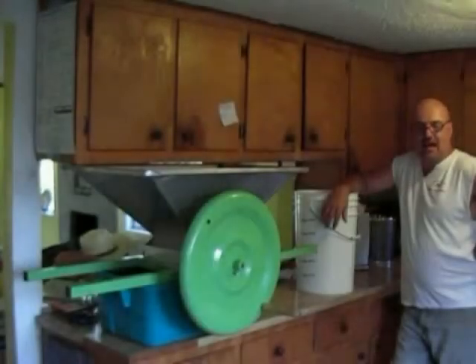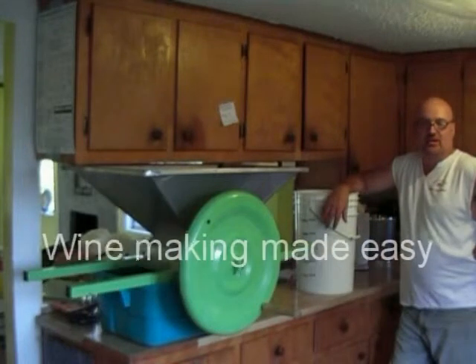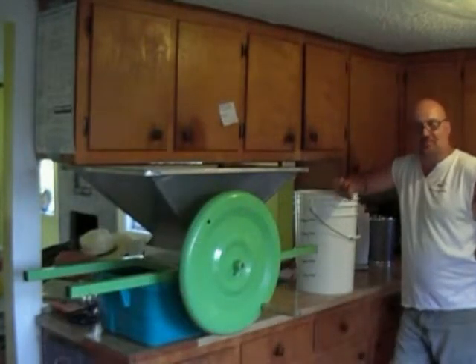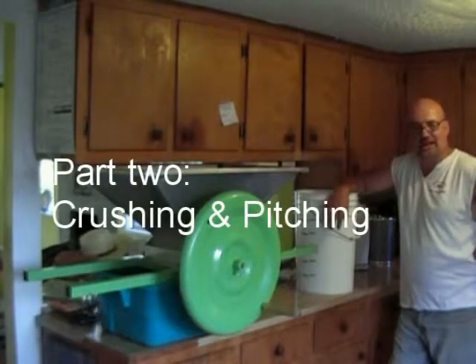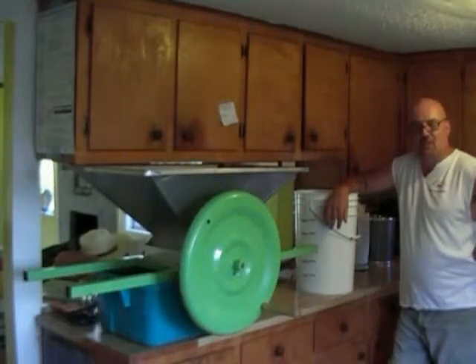I'm going to show you how to make a five-gallon batch of wine. This recipe is good for any kind of fruit, any kind of wine you want to make — it's all just about the same. We're going to make this simple. We're not going to talk in big terms like they do on the internet. I'm going to show you how to make some good backyard wine.